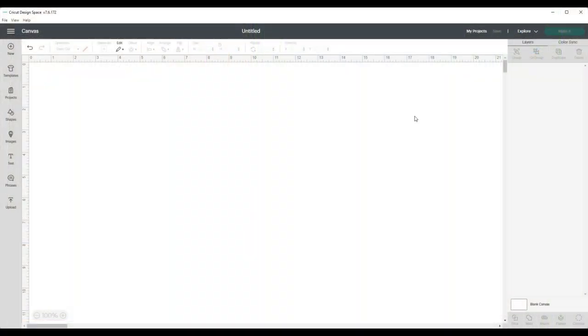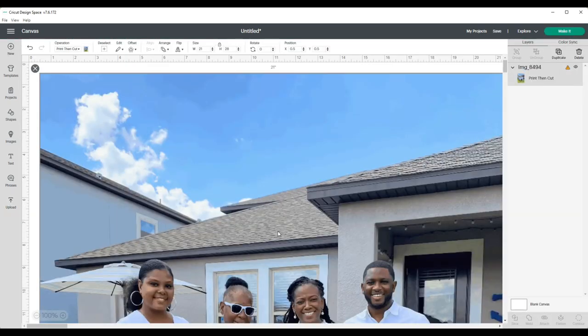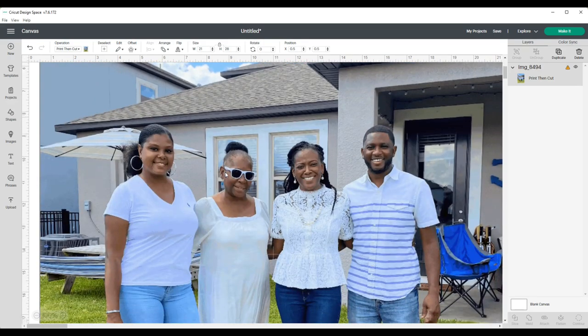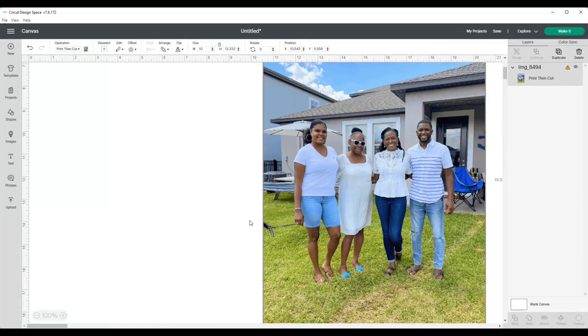Without further ado, let's head on over to Cricut Design Space. I am in Cricut Design Space and I'm connected to my Cricut Explorer Air 2. I already have the photo that I'm going to use downloaded, so I'm going to add it to my canvas — it is this photo of my mom, my brother, my sister, and I.